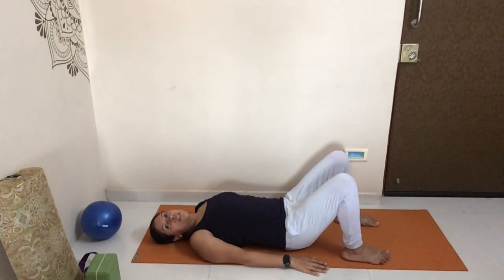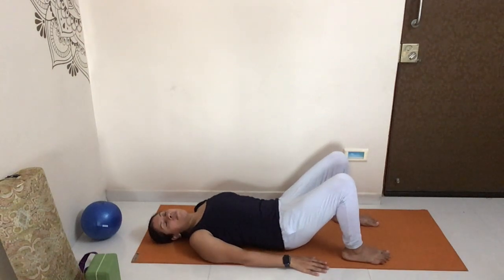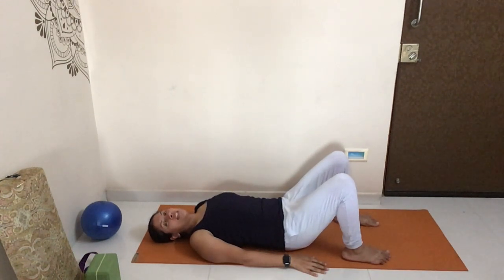With some of these exercises, when you initially do them you might feel they're a little easy, and that's okay. But don't push it too soon, because you might feel it the day after in your core and abdomen. Doing five to ten sets of each is perfectly fine.